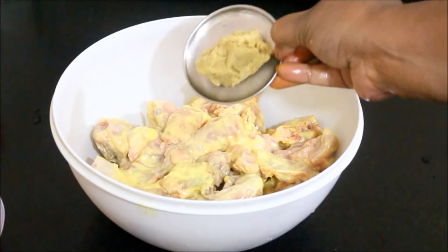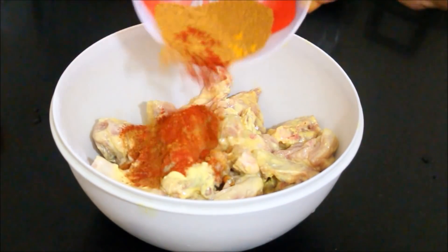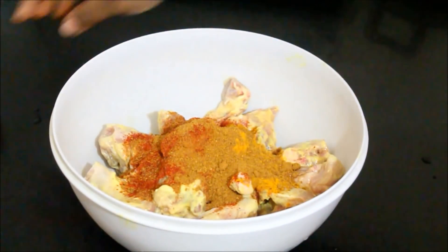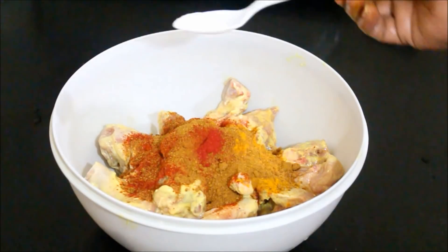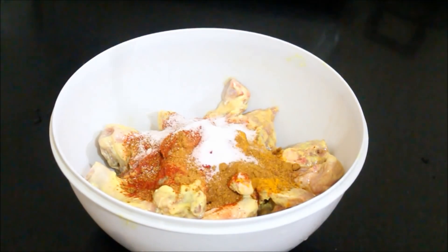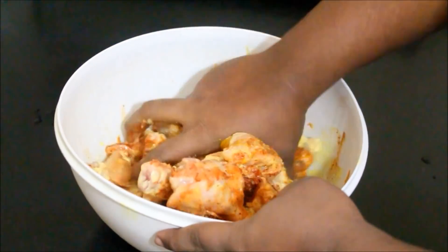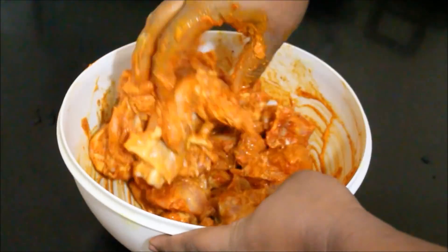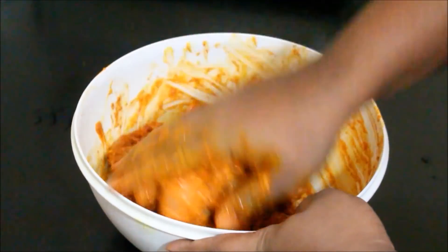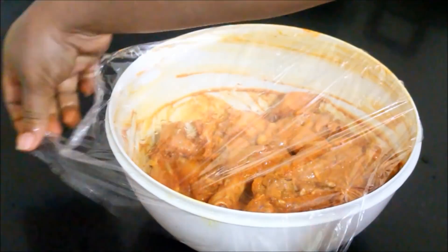Now I'm going to start with the second stage of marination. I've added ginger-garlic paste, and I'm going to add chili powder, coriander powder, turmeric powder, and garam masala powder. If needed, you can definitely go ahead and add food coloring — I added about a quarter of a teaspoon of orange food coloring — and salt as per taste. This stage of marination requires a minimum of 3 hours, maximum 8 hours. If you keep this for 8 hours overnight, the chicken kebabs will taste really good and be nice and succulent.